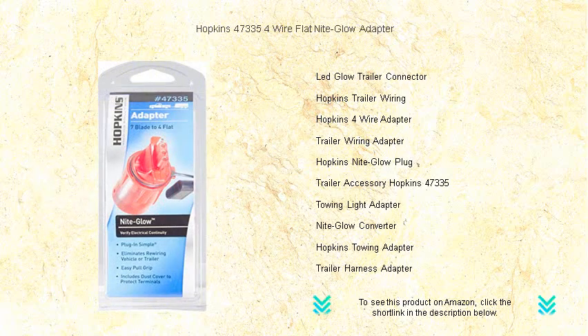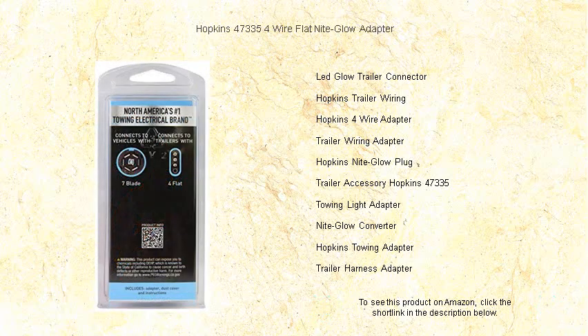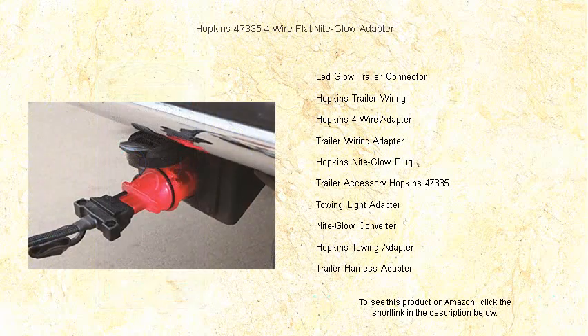Its flexible wire provides extra reach and the plug-and-play design means setup is a breeze. Perfect for campers, boaters, and anyone towing after sunset, the Hopkins 47335 adapter is the smart choice for safe and convenient towing. Upgrade your towing experience with the glow that guides you — get your Hopkins night glow adapter today and never leave your trailer connection in the dark again.